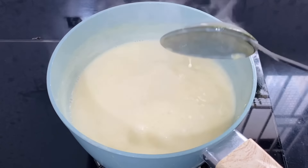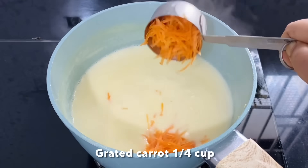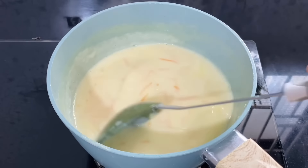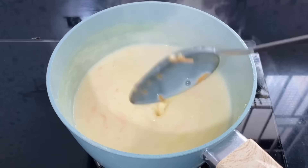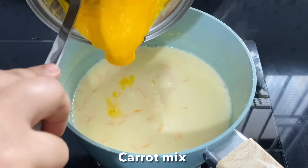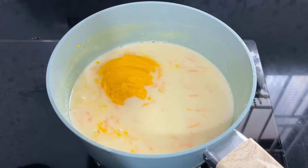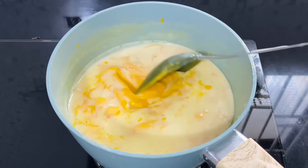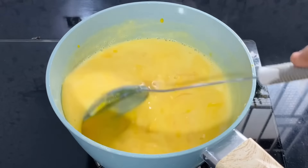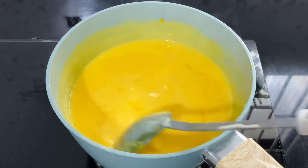I can also use an egg and a carrot. We will mix the carrot and milk. Now we will add the carrot to the mix. We will mix it first. It will be a perfect taste and good color. Now we will mix it — because it will give a good color.